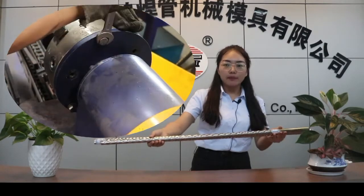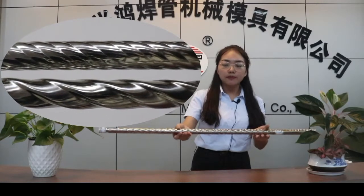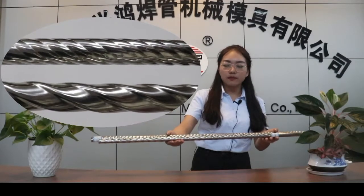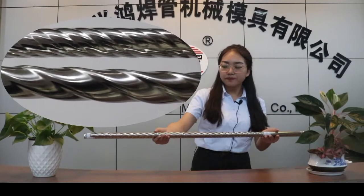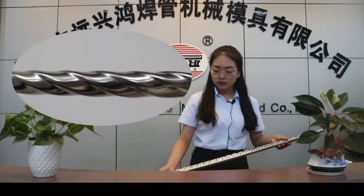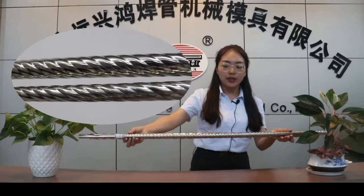By adjusting the mode, we can decide how deep the pattern is. This one is more deeply set for the mode, so the patterns are very defined and pronounced.